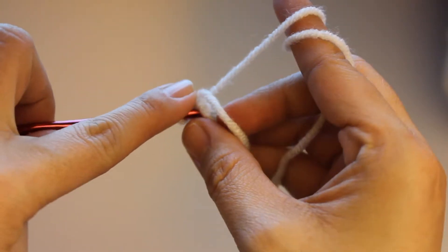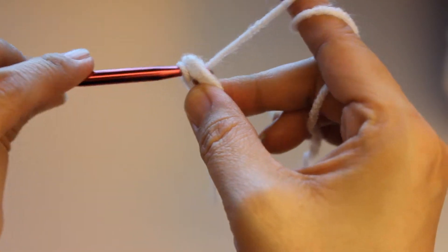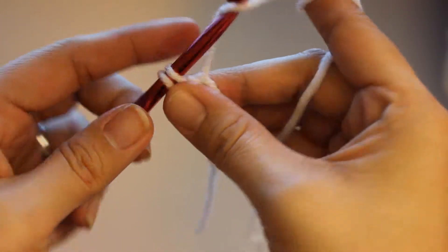You go back into the center of this and you yarn over, pull through, and you do a single crochet.